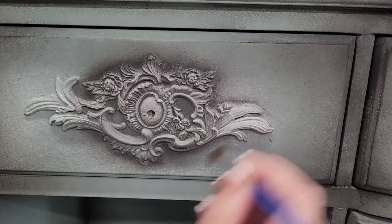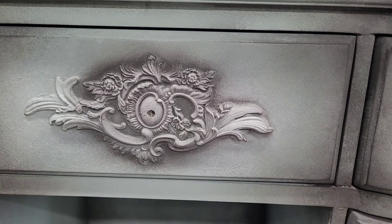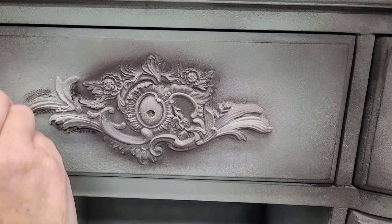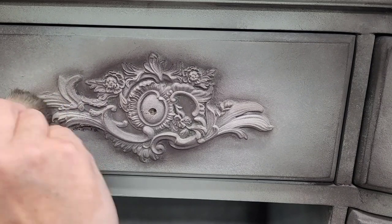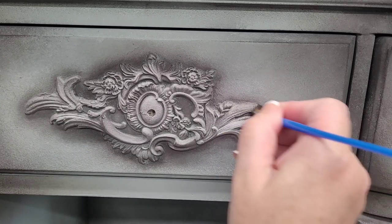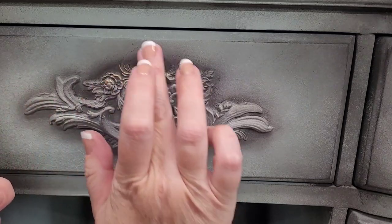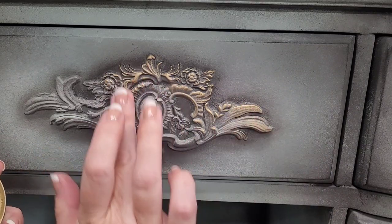Now let's give some attention to those Redesign with Prima molds. I drilled out the center where my knob is going to go. I add the same black wax accents around the edges of the mold using an artist brush — this adds shadowing to bring it out from the background. I want to keep this look soft and aged, and the wax adds softness around the molds. The other option would be glaze, but glaze gives a cleaner, slightly harsher line. Then I add a little bit of gold decor wax over the top of this mold using just the tip of my finger.